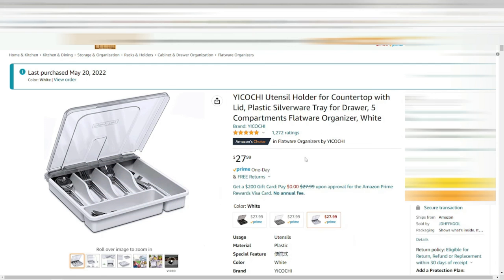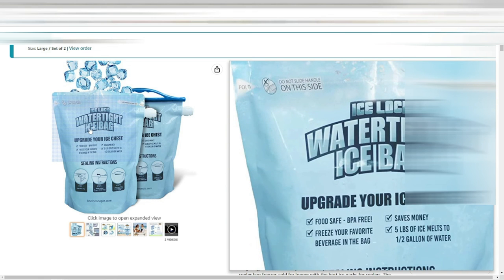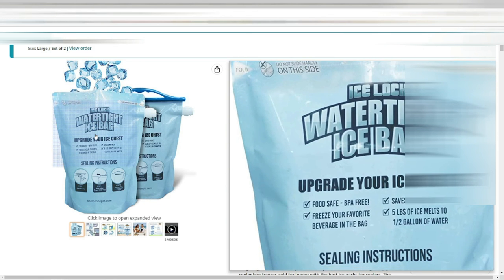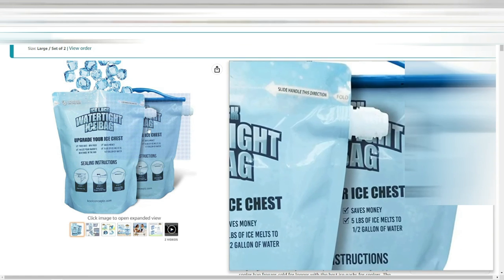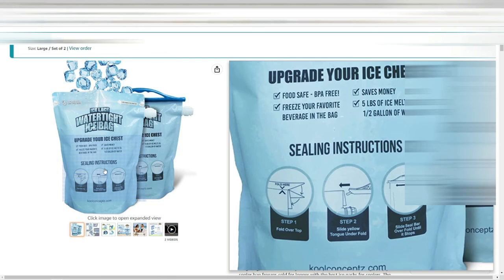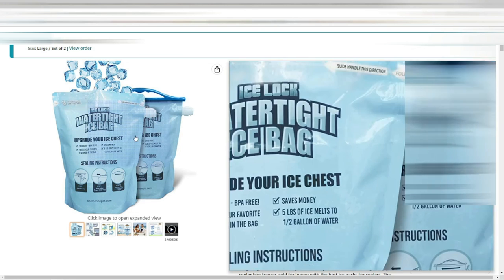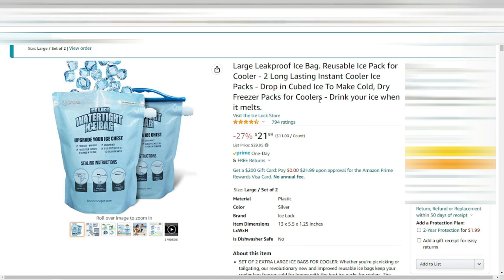Last but not least, this one was kind of an impulse buy — I saw it online and thought we'd give it a try. It did hold ice pretty well for the most part. I've only used it on one trip so far, but I'll test it again on a second trip. The jury is still out, but if you've used this please drop a comment and let me know how well it worked. That's all the purchases for this video — I'll put links in the description. Thanks for watching Ticky Travel Hut, have a good one!